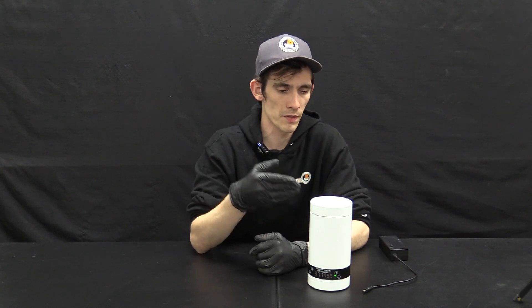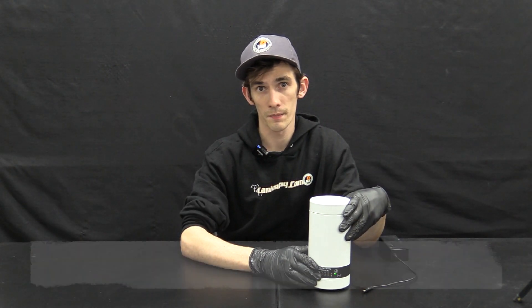As a dog breeder, you know that your semen samples are very valuable but also very sensitive, especially to temperature changes. This product is designed to help. It's a warmer designed to either keep your sperm samples warm during transport from a fresh ejaculation, or warm up chilled semen samples in preparation for artificial insemination. Use this device to help minimize temperature shock on your sperm samples and help maximize temperature stability, which in turn will protect your investment and increase your chance for successful breedings.